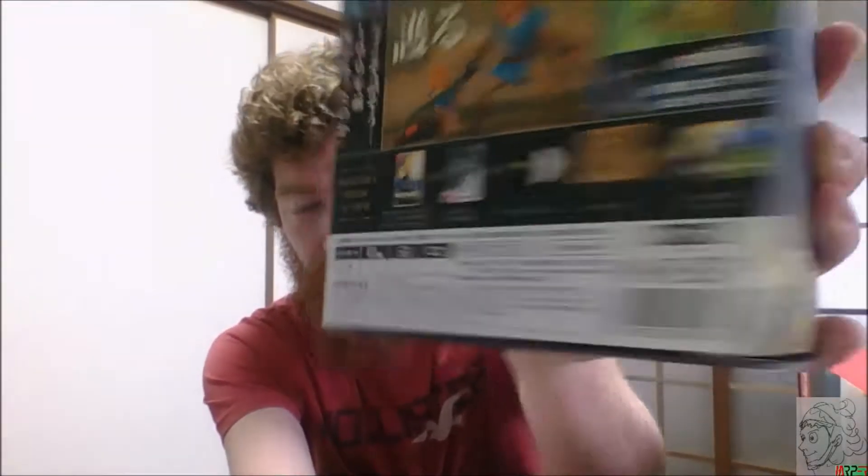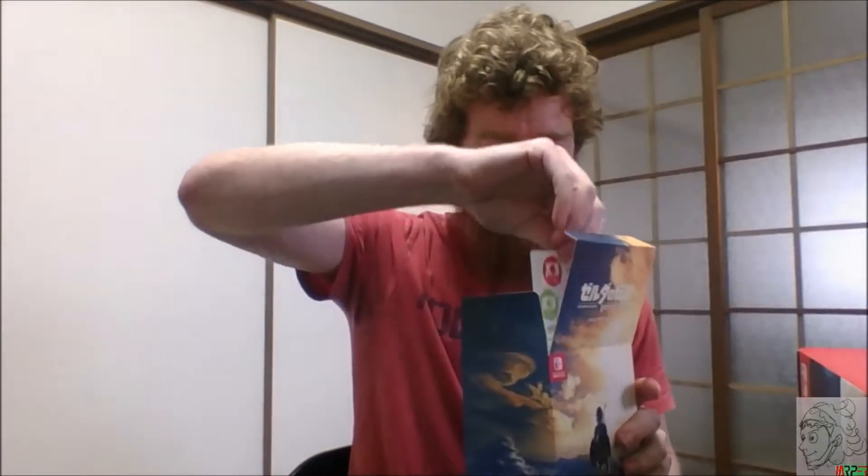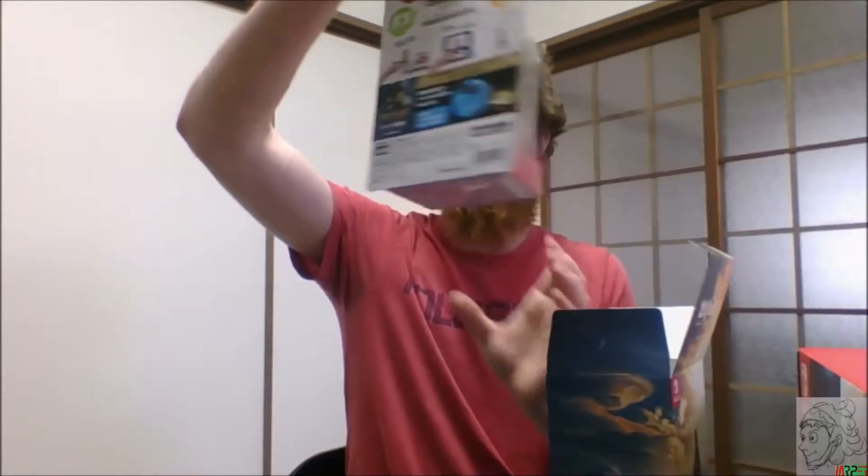So open it up. On the back here it says what you get: the game disc, an amiibo — a Link amiibo — and a sound collection. It says 'sound collection,' not 'soundtrack.' And I think there's also a map in here.